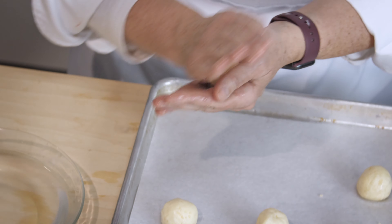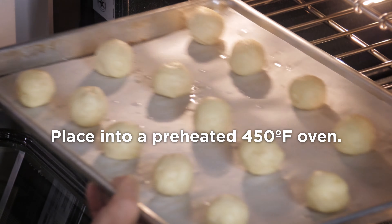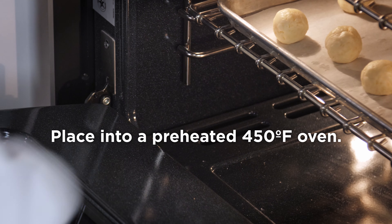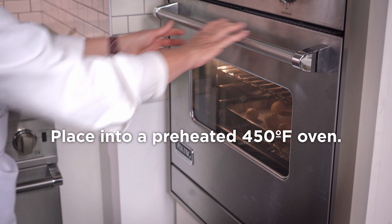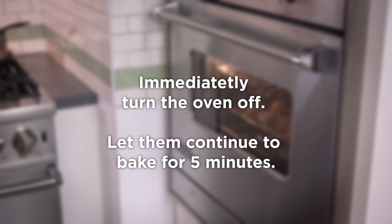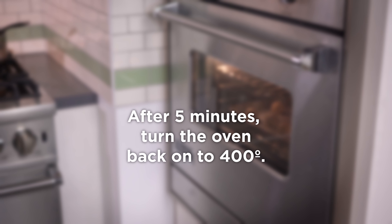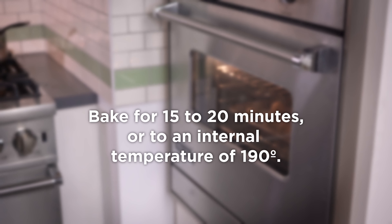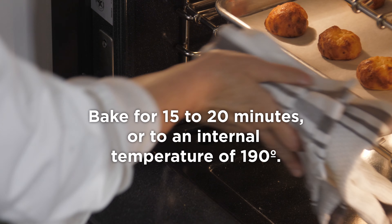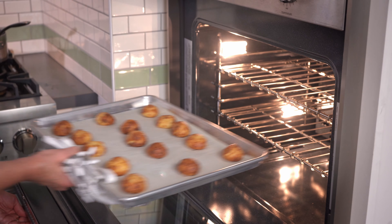We're going to bake our cheese rolls starting at 450 degrees. What I mean by that is the oven has been set to 450 — I go to the oven, turn it off, and let it sit for five minutes. After that five minutes, your oven has reached about 400 degrees. I turn the oven back on at 400 degrees and bake until thoroughly cooked through — I would say 15 to 20 minutes. You can also use a thermometer; an internal temperature of 190 degrees will set the dough.